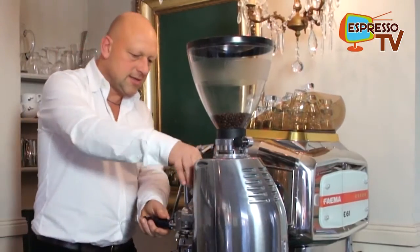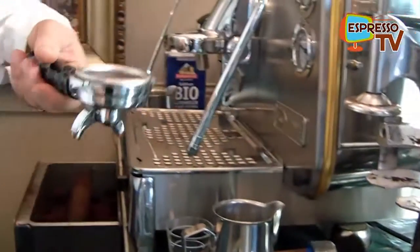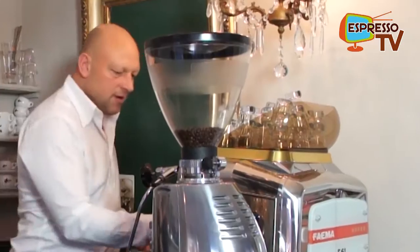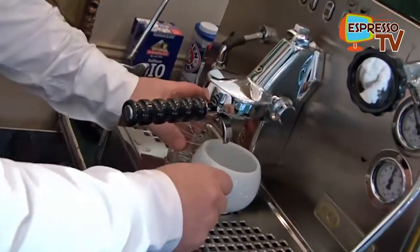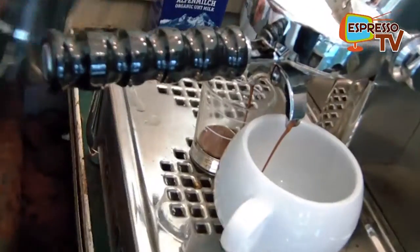Let's press it here with the integrated tamper and now let's make an espresso and a cappuccino. Let's see what comes out — our result looks great.